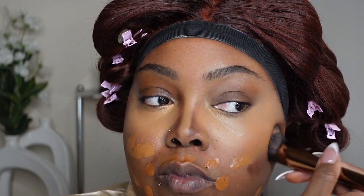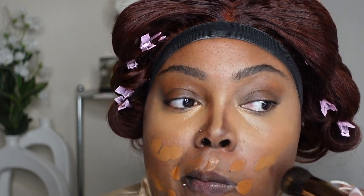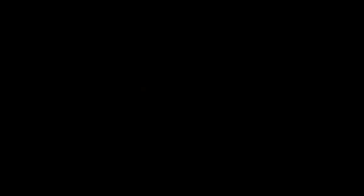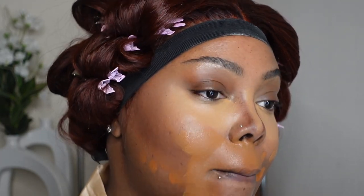So I'm just going to go ahead and blend out all the products. The foundation that I'm using today is my NARS Macau, and I'm also mixing it with the Born This Way foundation as well. I really love these two.